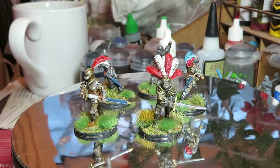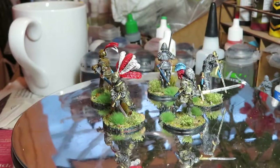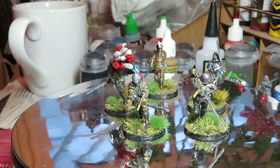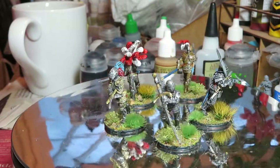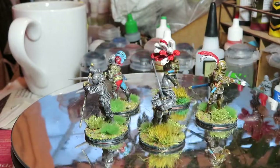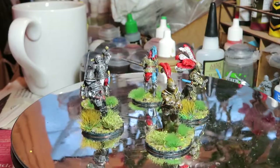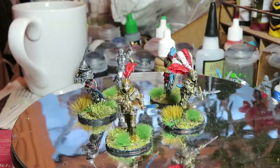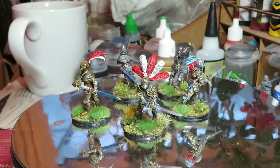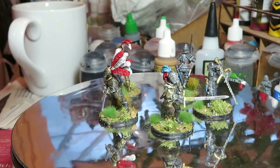Welcome back to the channel, this is Dom with an update on the painting. I know I said I was a bit slower in the early part of this isolation phase, but I've certainly sped up and I'm churning through the figures, which is great because it gets some of my pile of shame down — and that pile of shame is much bigger than I realized.